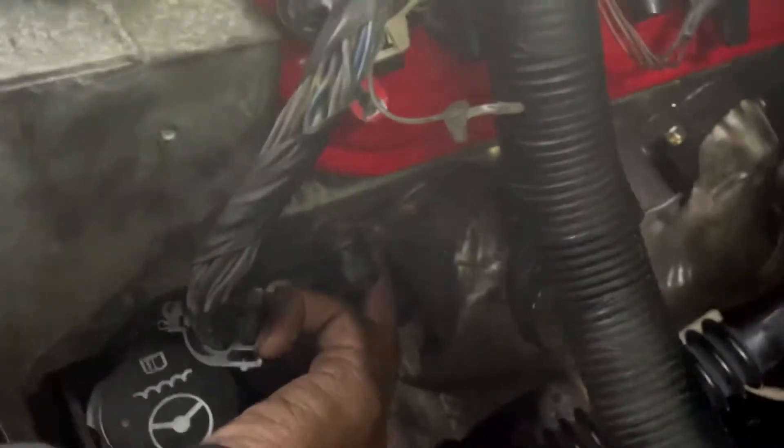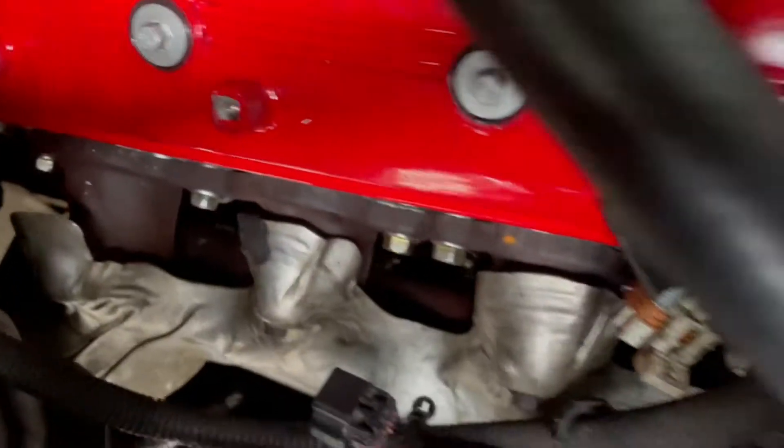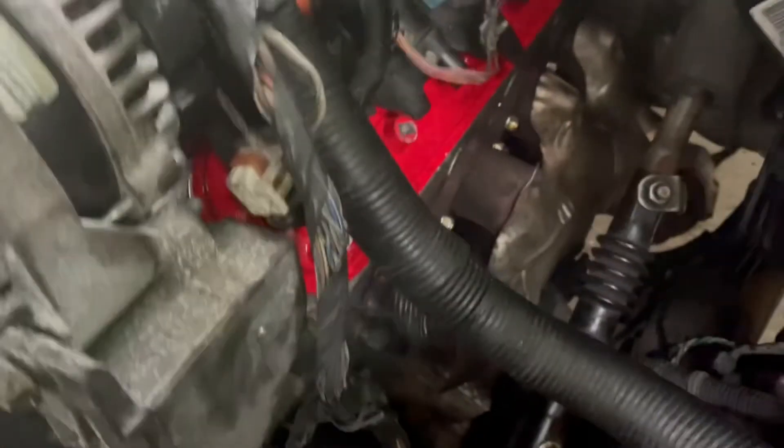Got the exhaust header bolts torqued in. Like I said, got a broken bolt in the header right there — got one, two, three, four new ones, five in the back. Another broke one wouldn't go in, broke in the head. Same with the other side — got one, two, three, four, five new ones all the way to the back, brand new. Finna get the spark plugs plugged in over here.